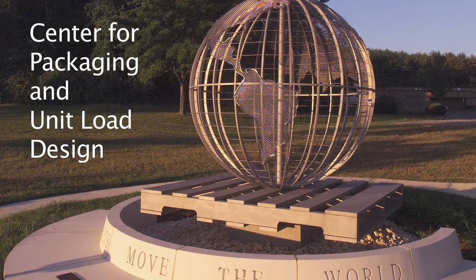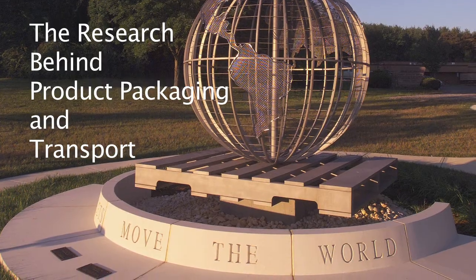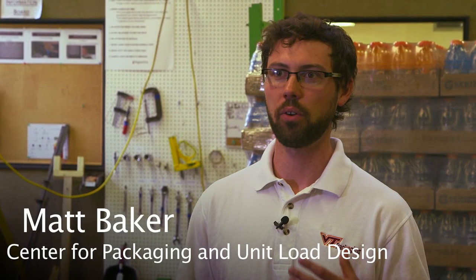We are in the Center for Packaging and Unit Load Design here at Virginia Tech. We do a lot of testing on all types of packaging. We take in all kinds of different products, and that product comes in on unit loads. They come as a bundle when they get delivered to the stores, and then we evaluate those for different impacts, different warehouse stacking situations, and different transit handling situations.